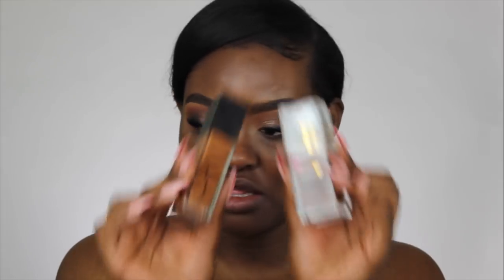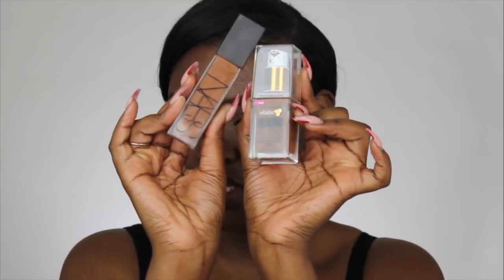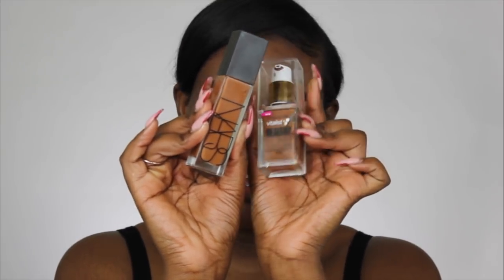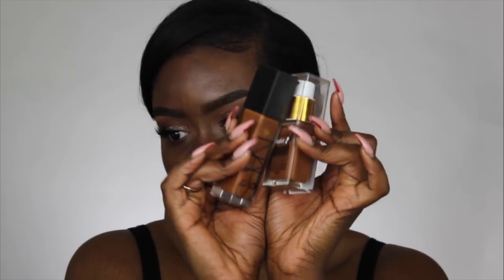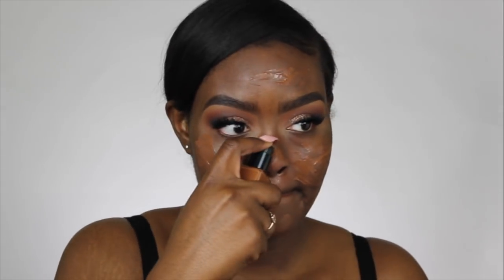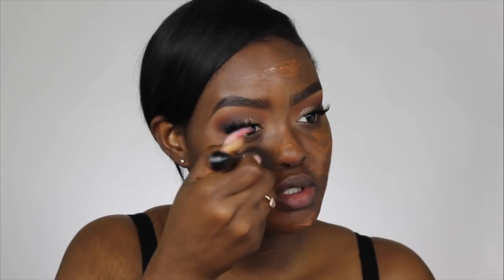For foundation I'm taking the NARS Natural Radiant Longwear Foundation in New Caledonia and the CoverGirl Vitalist Elixir Foundation. I'm still trying to figure out how I used up this foundation so quickly — I really don't think I've had it for a good three months yet and the bottle is basically empty. I'm using the Sigma F80 Kabuki brush.